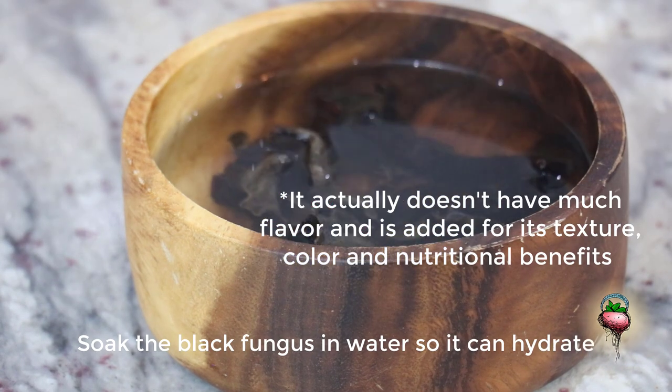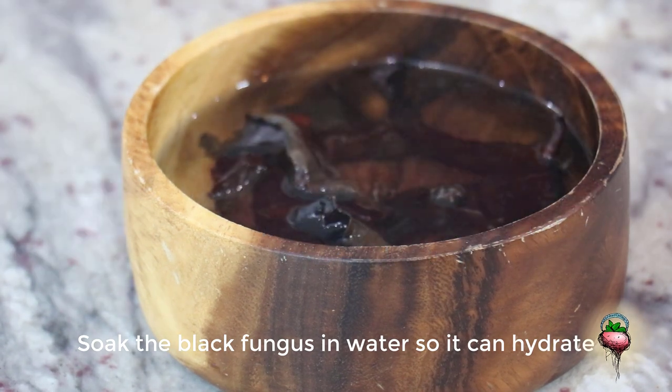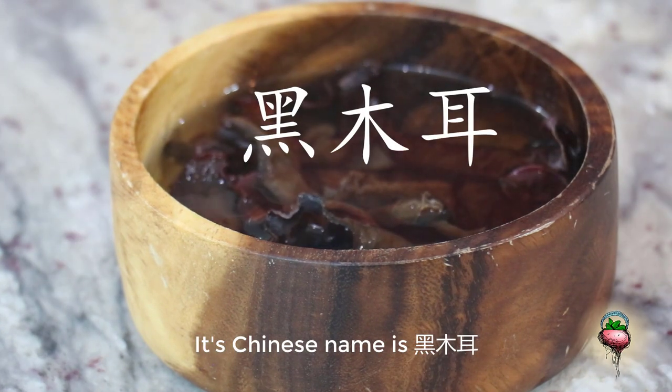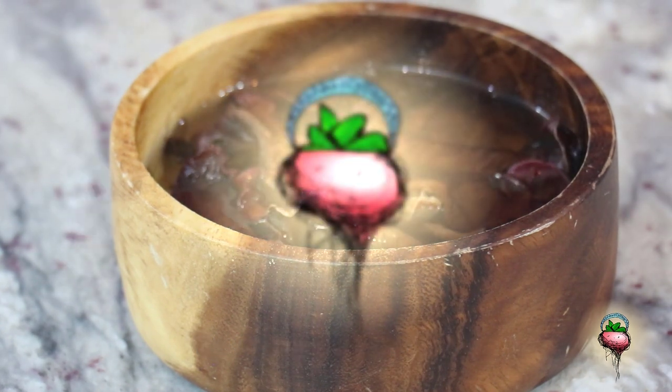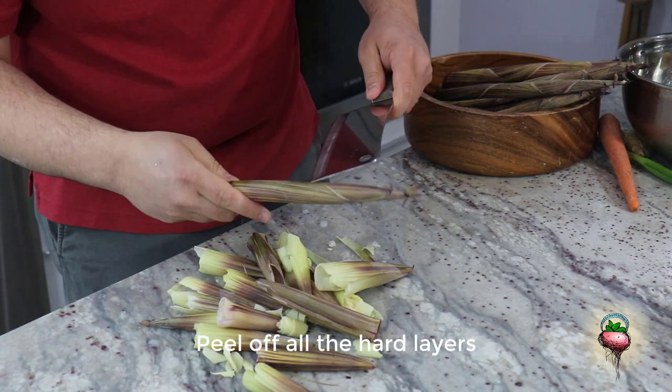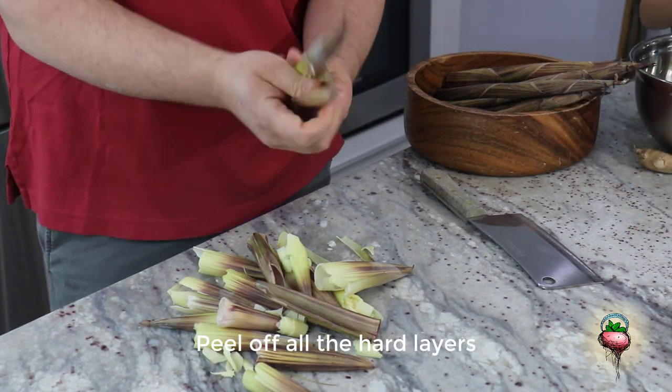Soak the black fungus in water so it can hydrate. Next you want to peel your bamboo — peel off all the hard layers.